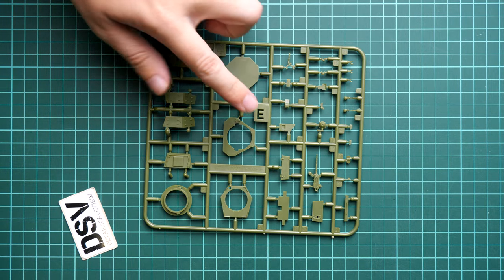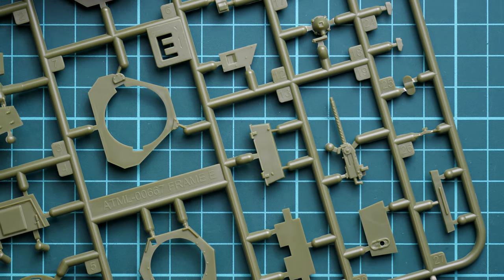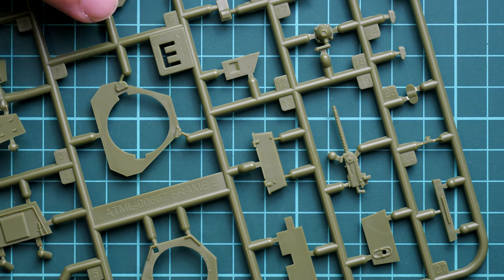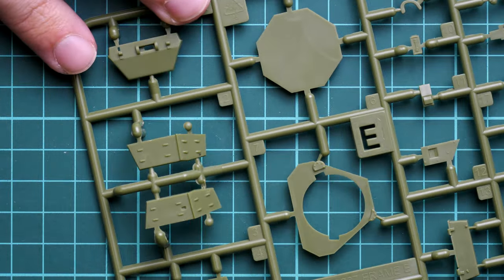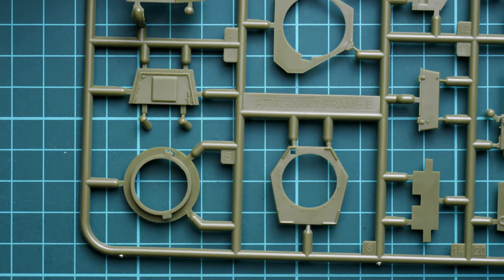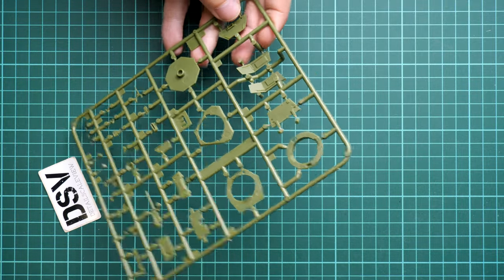Next we continue with parts for the turret. The machine gun is molded as a single-piece part and overall it looks fine. If I zoom in you can see the cooling jacket — of course this could be replaced with a metal part, which would be more convincing since all those holes would actually be through. Here we continue with separate panels for the turret, which should be combined together. It's not a difficult task, but I'd recommend paying attention to the fitment of these parts. The turret will apparently not get any interior parts in comparison with what we saw in the main hull.